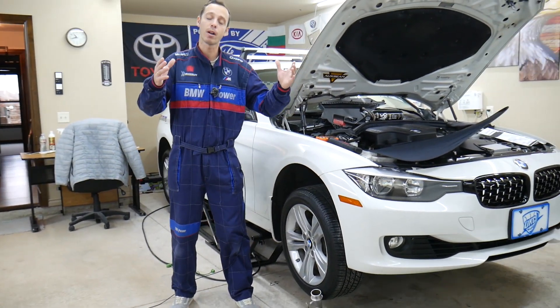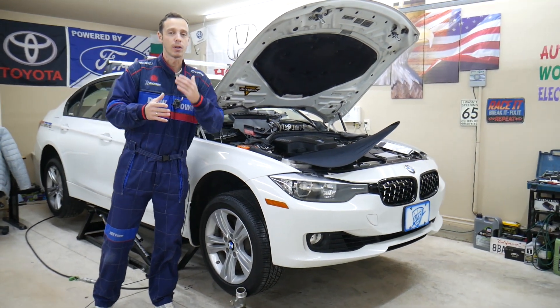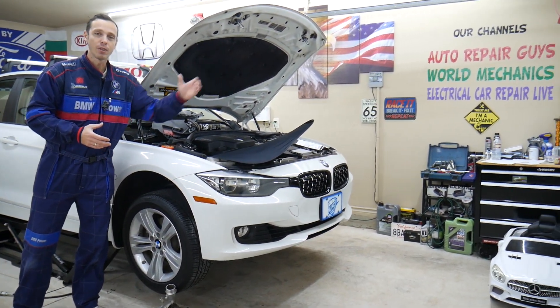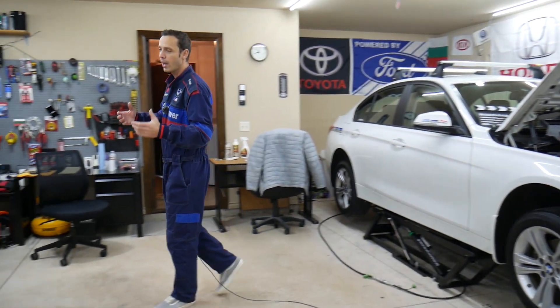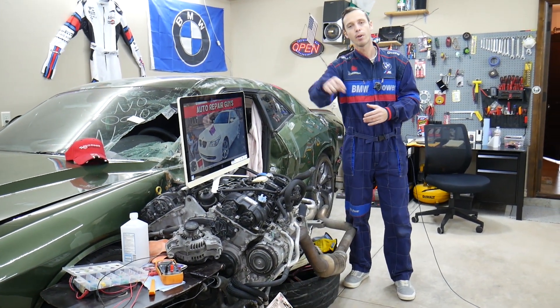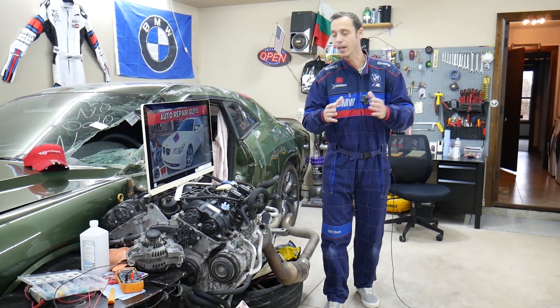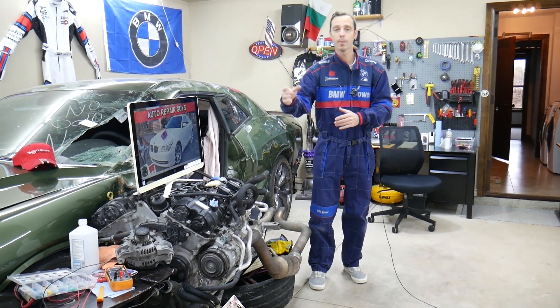Every single car we get here at the garage, we try to make at least two to three hundred free repair videos. We take them completely apart and show you how to fix pretty much anything — engines, transmissions. Our mission is to save you money. We have more than 11,000 videos on our channels. If you need to buy parts or tools for your BMW or any car, we'll share the link in the description where you can get them at a really good price with quick shipping.